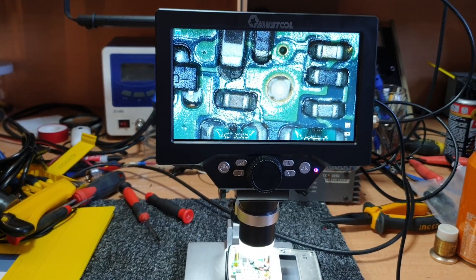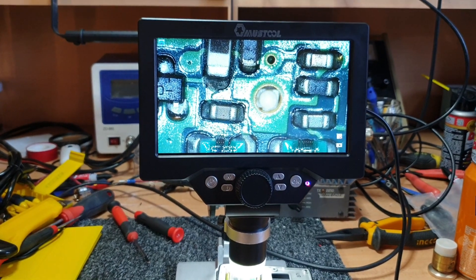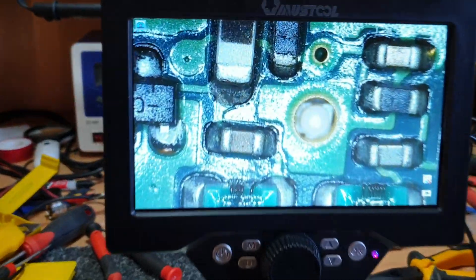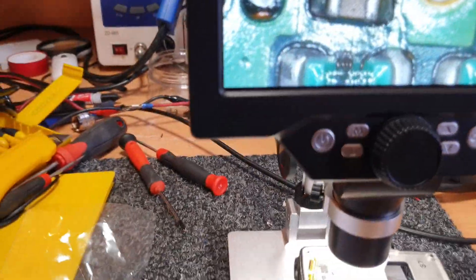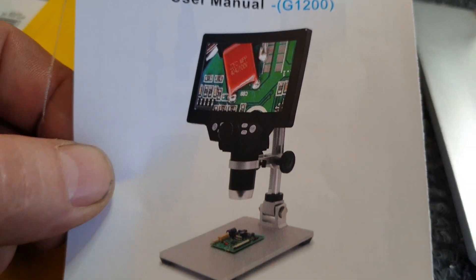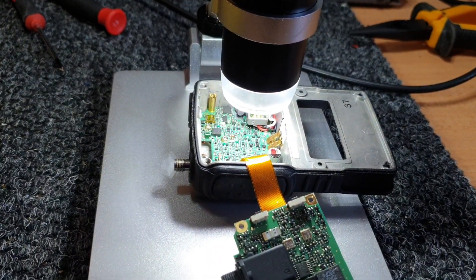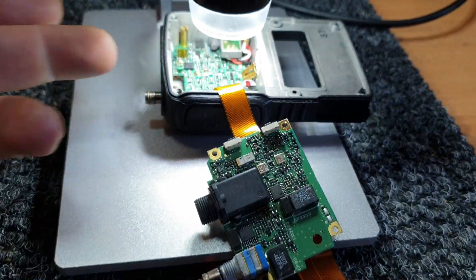There's a lot of criticism of some of the Chinese stuff, but to be honest I haven't really had cause for huge criticism — most of it works, maybe not quite to spec of some of the big name stuff, but most of it does work. This one's called the Must Tool — official name is portable LCD microscope, model G1200. So if you're on Banggood floating around, they weren't expensive. You can see it works for small delicate work — really quite a godsend.